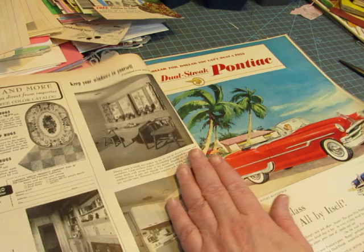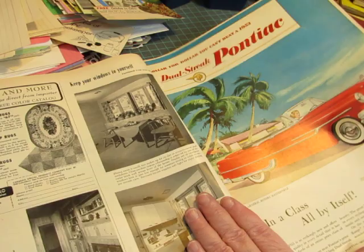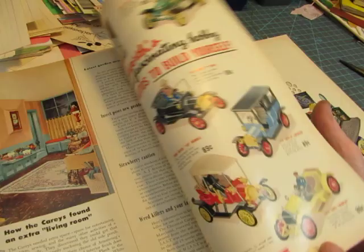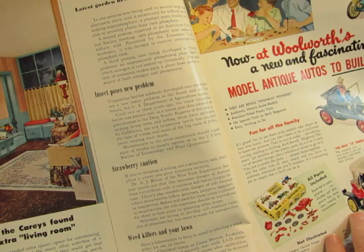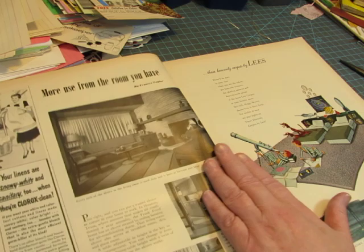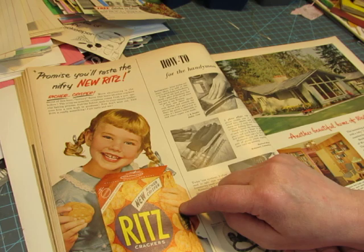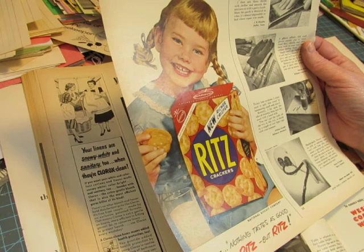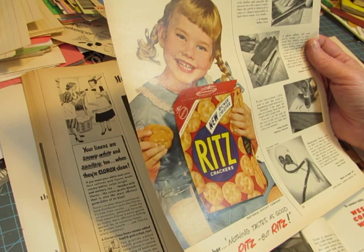We've got more cars, and the pictures of the cars are usually colorful. We've got some toy cars here, and this picture of the family playing with their toys that they got at Woolworths. I would cut her out and glue her to some cardstock and make her into a pocket or a tag in a big journal. She would be an adorable tag.